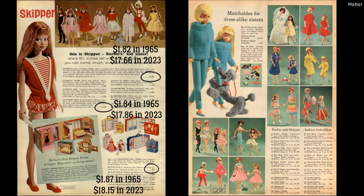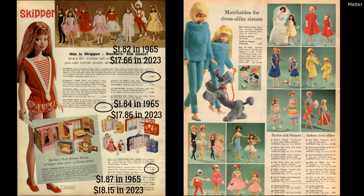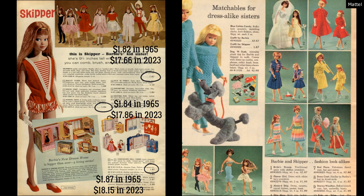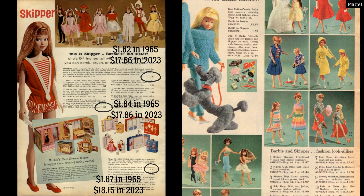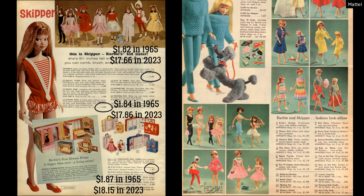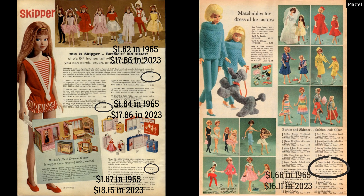This advertisement shows outfits that Barbie and Skipper have matching with each other — everything from wedding outfits to ballet outfits to undergarments. You can also see the matching fair outfits: Fun at the Fair for Barbie was $1.66 in the 60s, roughly $16.11 today. And Skipper's Day at the Fair was a little cheaper at $1.24, roughly $12.03 today. As you can see, the prices are still pretty equivalent to what things cost today, and the matchy-matchy outfits for the sisters are just so cute.